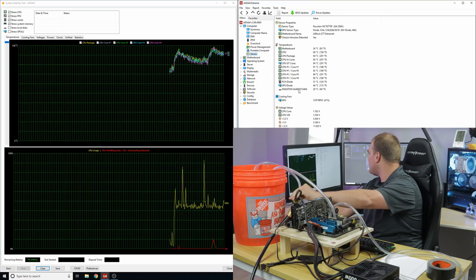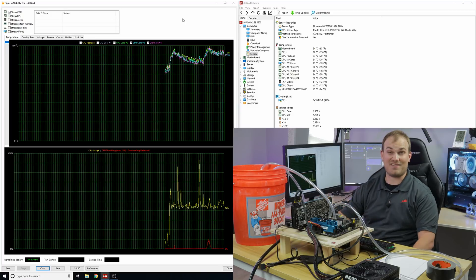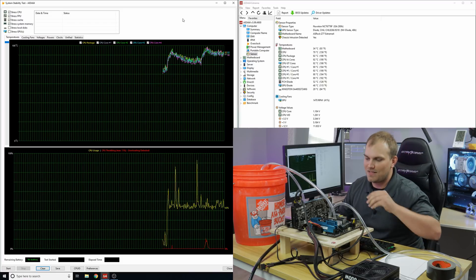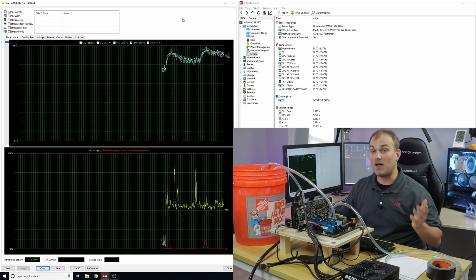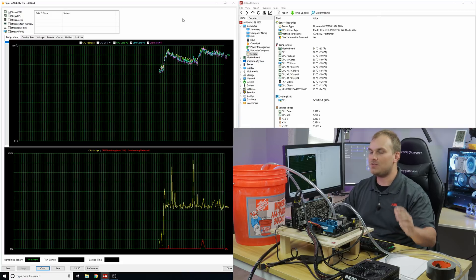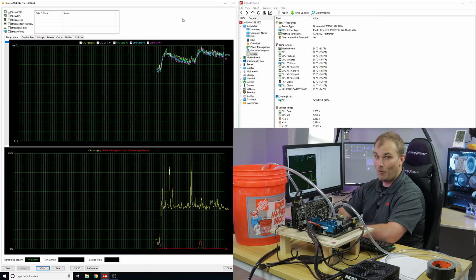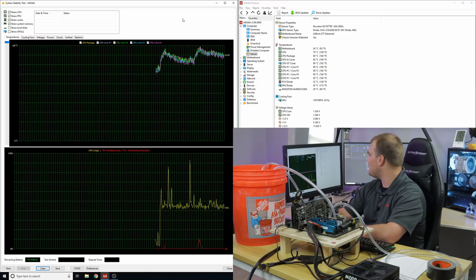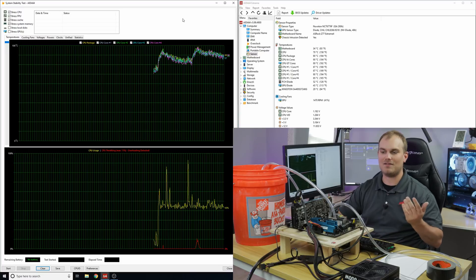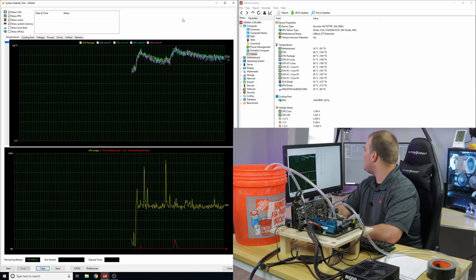We're running at about 3.4 GHz — basically base clock. We did hit a max of 3.7 GHz. This is very interesting. I didn't think it was going to work or keep the CPU cool enough to run. When overclocked, there was too much voltage and too much heat — we couldn't keep it cool. But as soon as we set everything to default, there it is. We're in the high to low 90s, coming down, and we're not throttling. Mind blown.